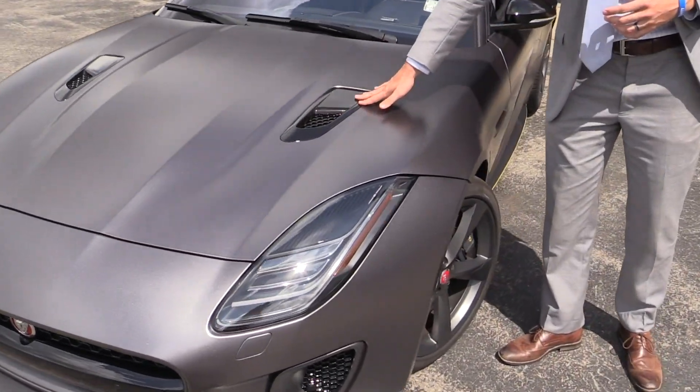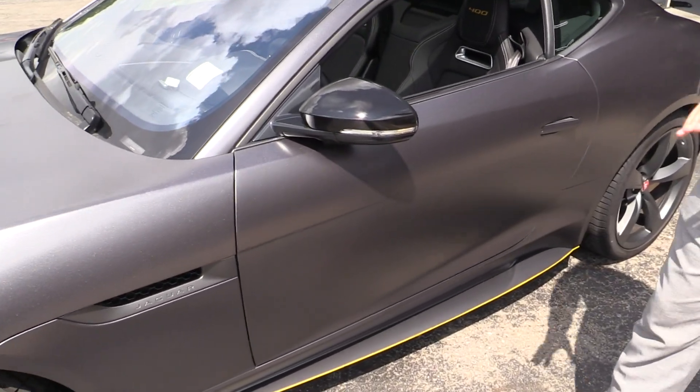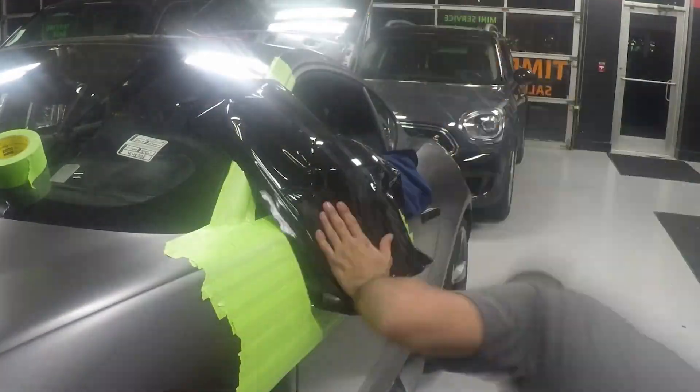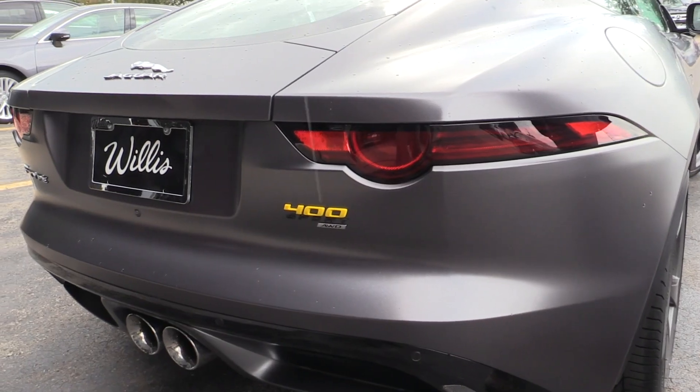We've also added, to complement the accent of the dark black here, a gloss black accent on the mirror caps themselves — contrasting and just setting off the new color of the vehicle. The other accents featured on the vehicle are the yellow.